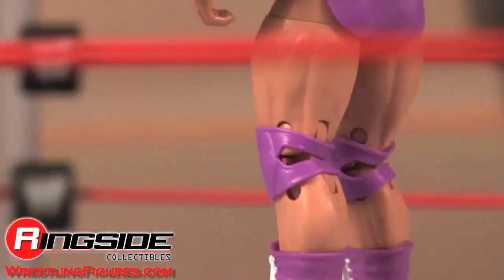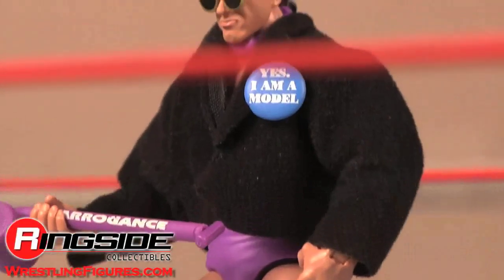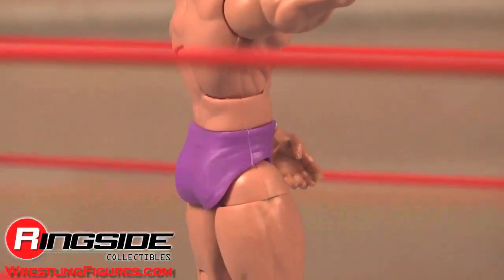Rick Martell. Good looking before there was such a thing as good looking. Check out Ringside Collectibles at WrestlingFigures.com for the largest selection of wrestling figures on the internet.